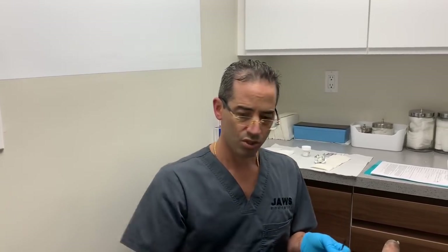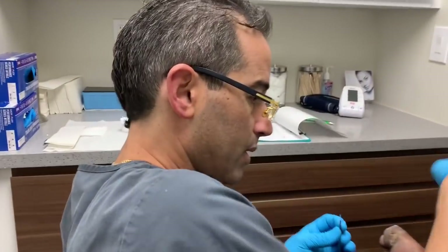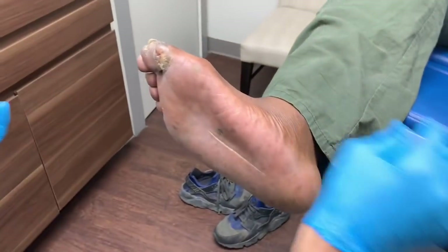This is a clear-cut example of some of the long-term complications that can happen. A couple of weeks ago he developed a subsequent infection, ended up at one of the urgent care centers here in Miami, they gave him some antibiotics and probably some topicals, and that healed. But I think there's a recurrence of the ulcer.